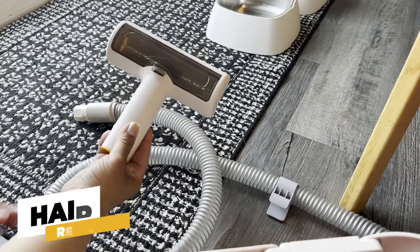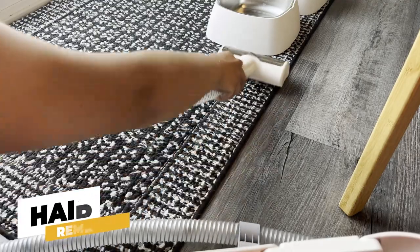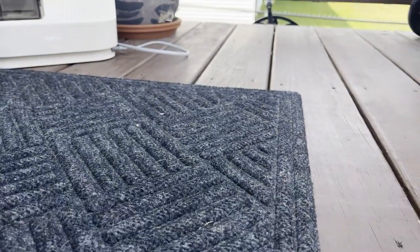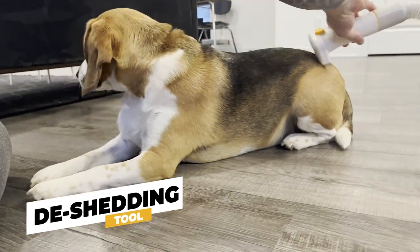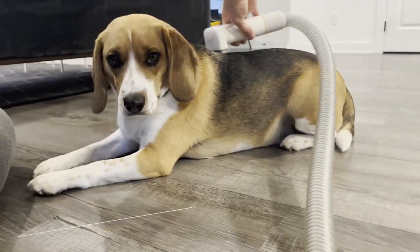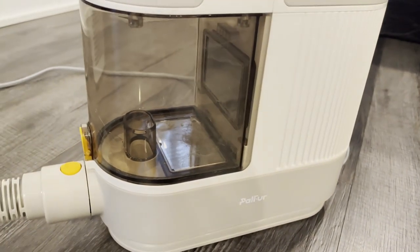Now, let's look at this hair remover. It efficiently cleans hair from those hard-to-reach places, like corners and sofas, even keyboards. But here's the real magic — it also works brilliantly on clothes and fabrics. Just watch as I use the de-shedding tool with fine-toothed bristles. It's perfect for short-haired breeds like our beloved beagles. The hair is quickly sucked in and swirled into the container, neat and tidy.